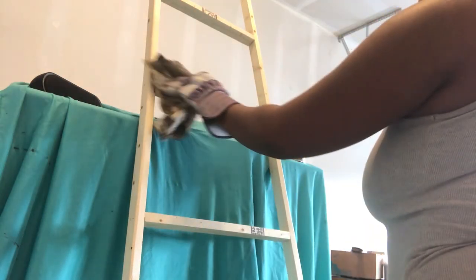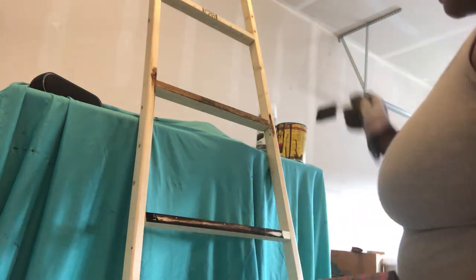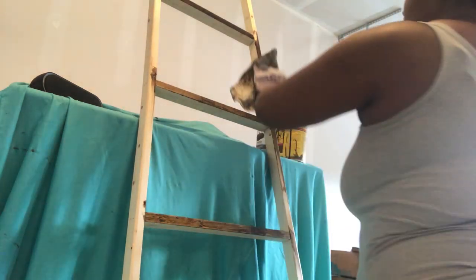Our next step is to sand the ladder, then stain it with dark walnut, and then seal it with polyurethane satin.